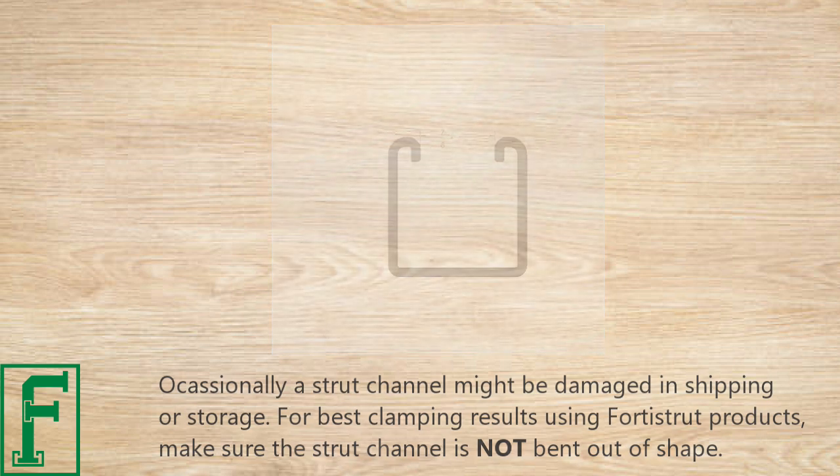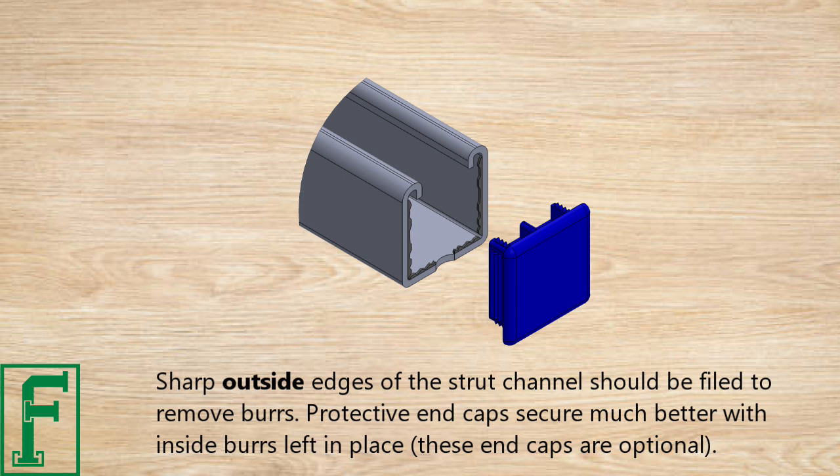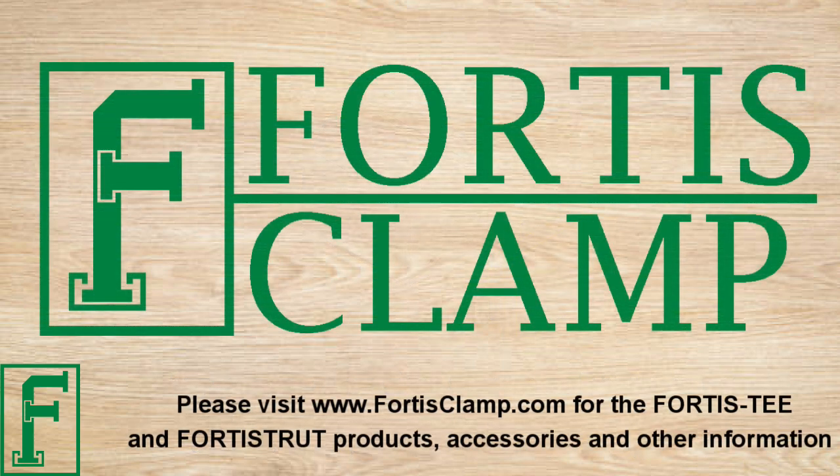Sharp outside edges of the strut channel should be filed to remove burrs. Protective end caps secure much better with the inside burrs left in place. These end caps are optional.